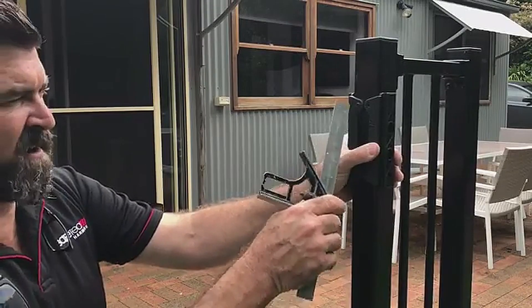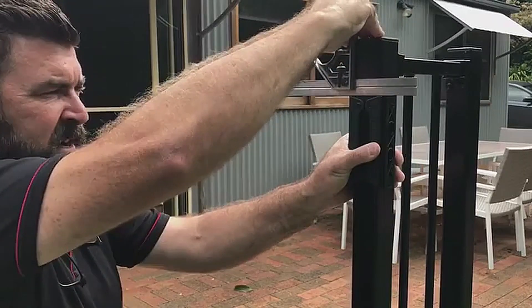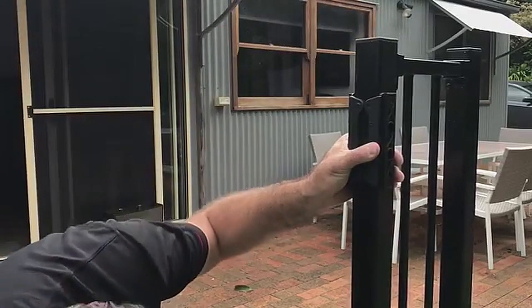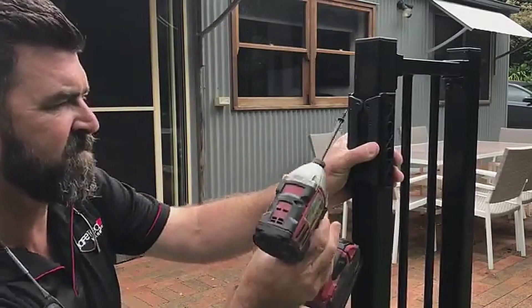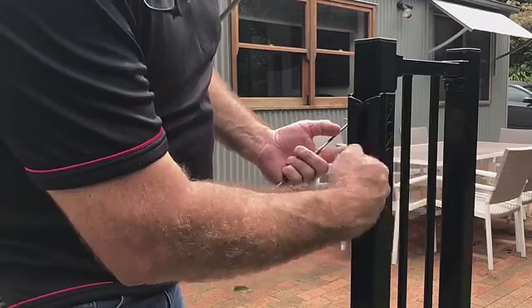On the post, I want to check that the brackets line up with one another, and I'm only screwing the inside for now. Now that our brackets are on, it's time to drill a hole for the actuation rod.